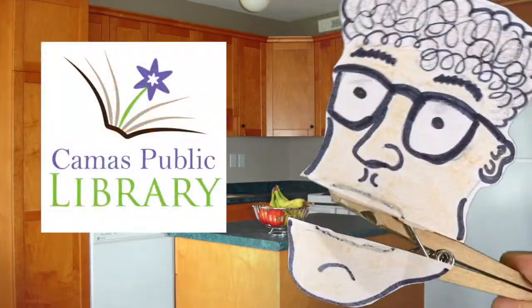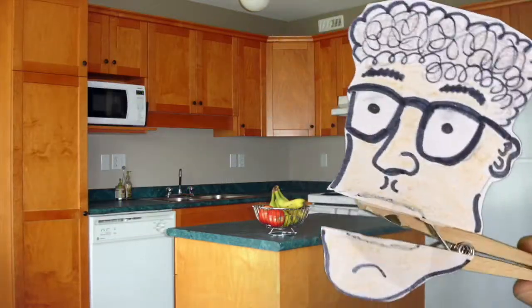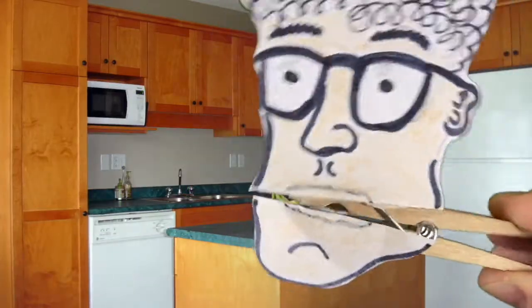Hello, friends. It's Elliot at the Camas Public Library. We got a new cookbook in our catalog, and I just had to tell you about it.